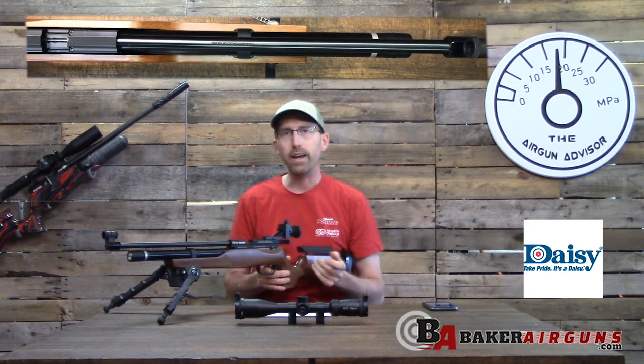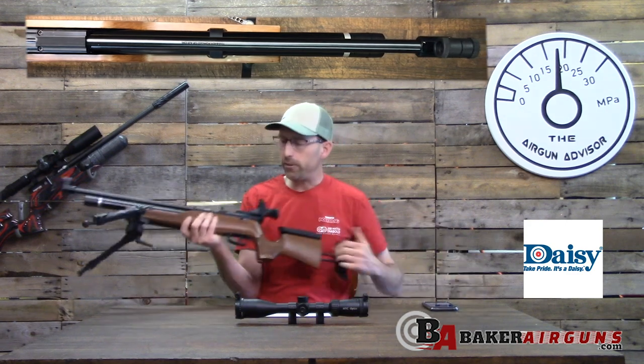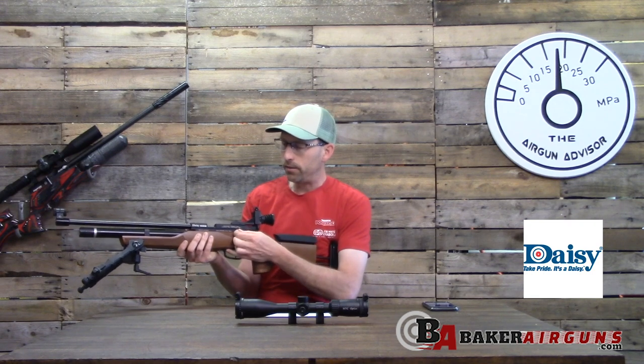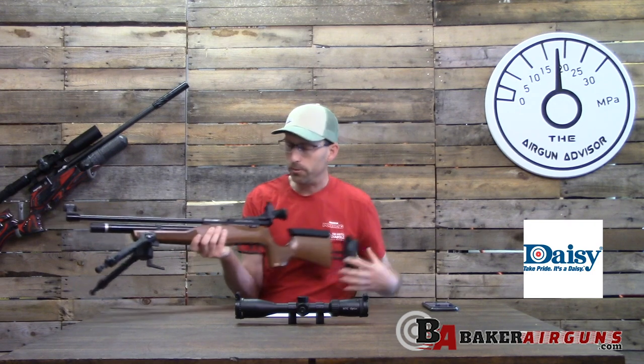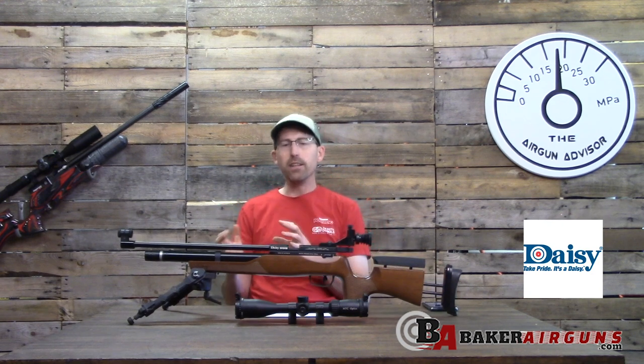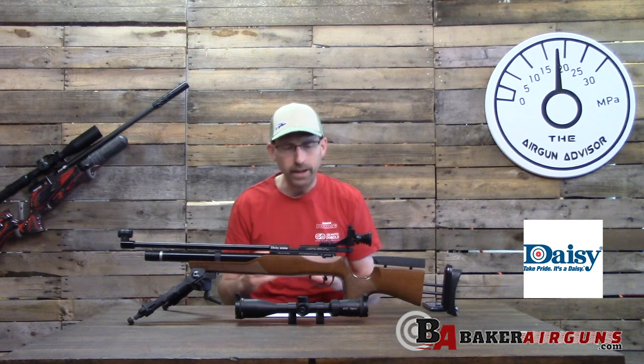It comes with a very modern T-bolt handle for cocking. With the bolt pulled back, you can pull the trigger to decock the rifle, and it goes back into safe mode. The safety is located on the left-hand side of the stock — very nicely done.